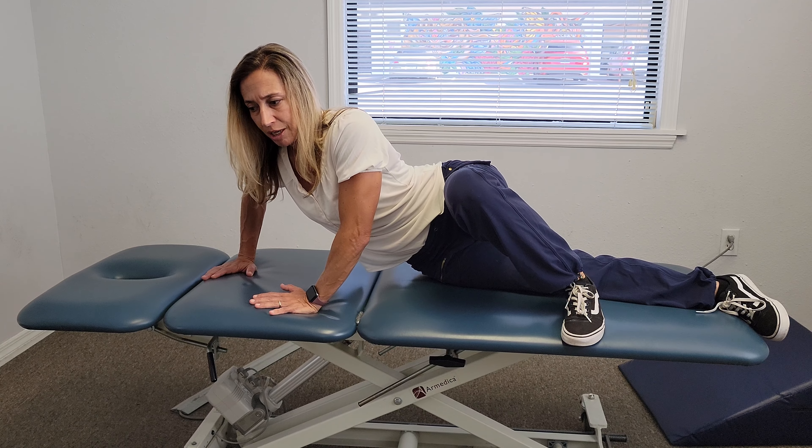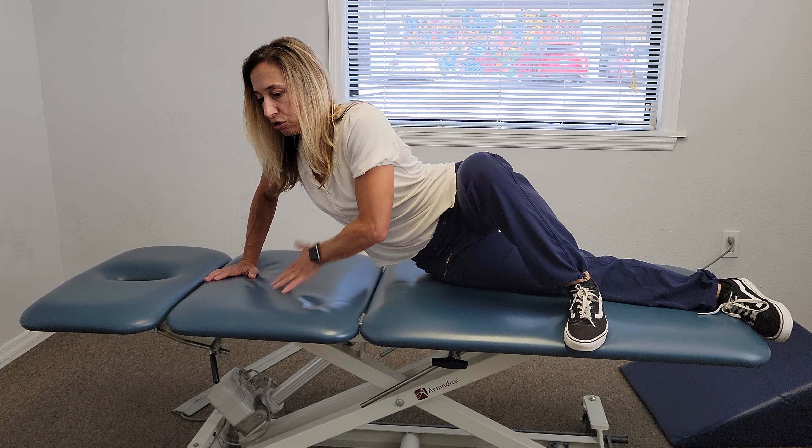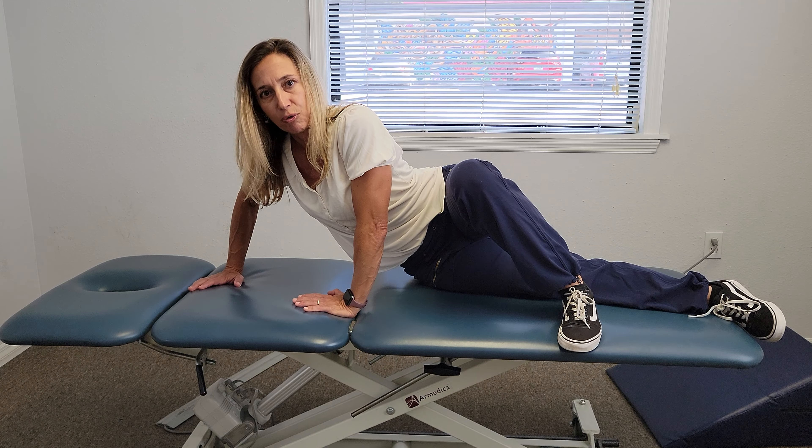I'm going to keep myself forward, press up, and then rotate my shoulders backwards just a tad. You should feel it all in through here. This is a 30-second hold, three times. And that's how you do the QL stretch.